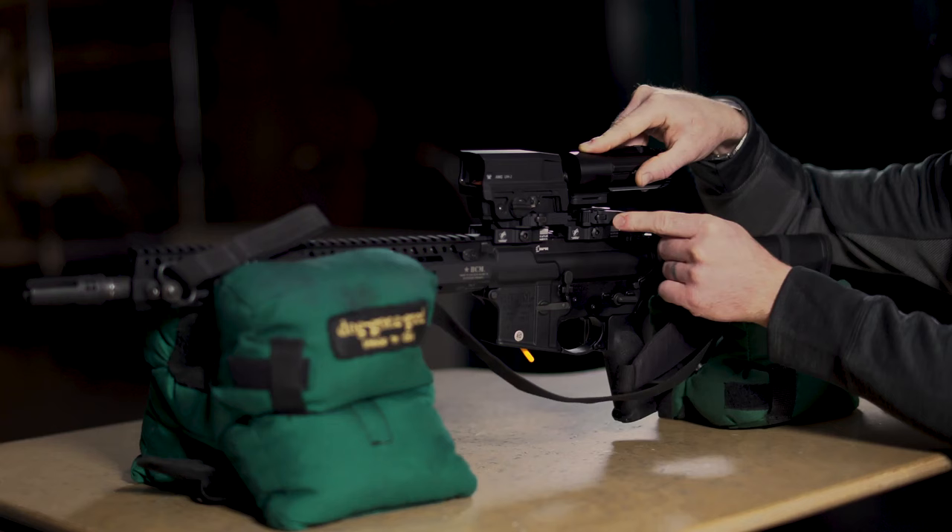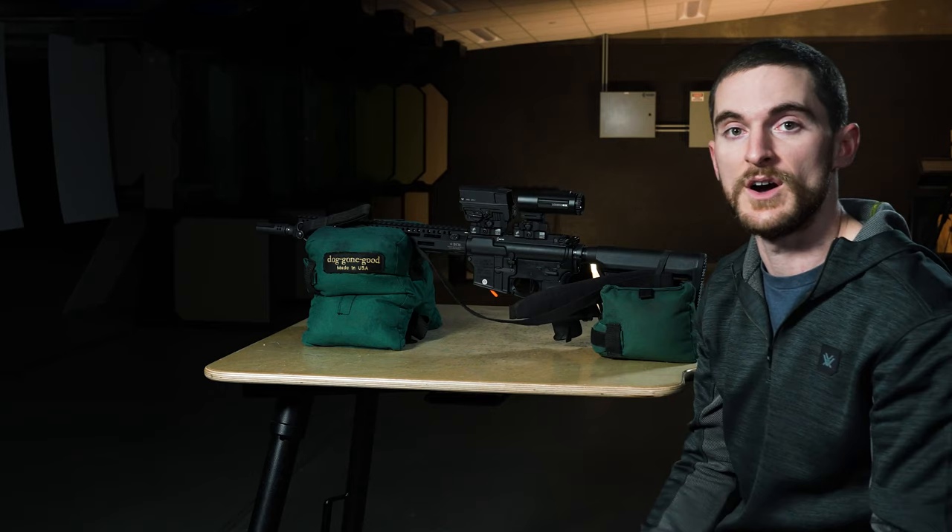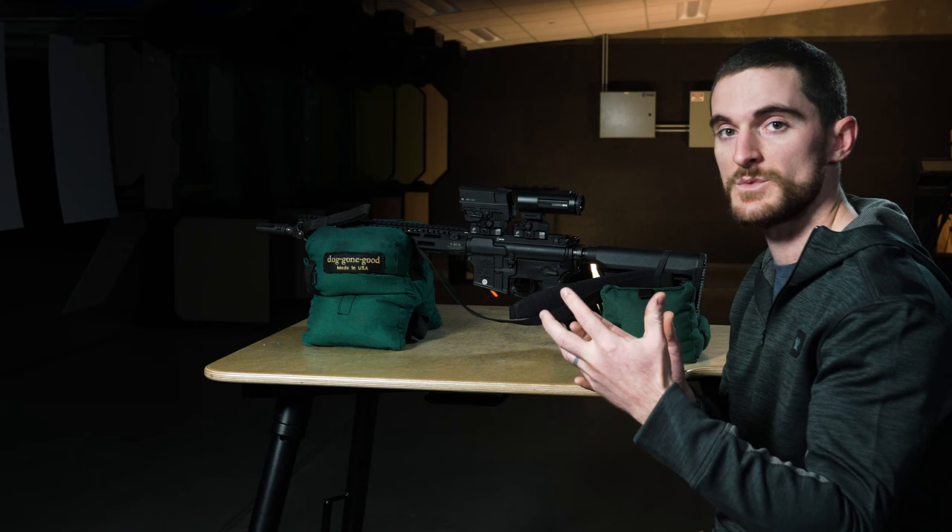Again, in the case of the quick release lever, once we've adjusted that lever so that it fits securely on our rail when cammed over, all we have to do is just cam that lever and we're ready to go. If we have a thumb screw or some other form of attachment to the rail, then just make sure that we're doing that to a good spec that's going to hold it securely in place atop our rifle.